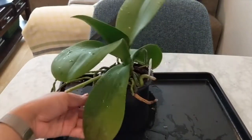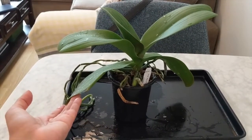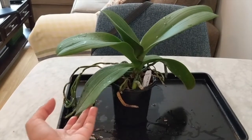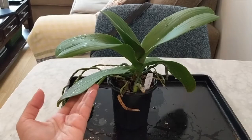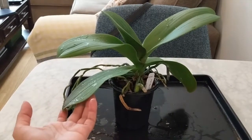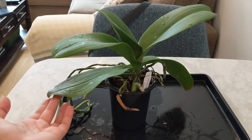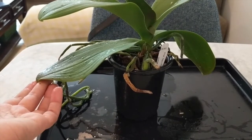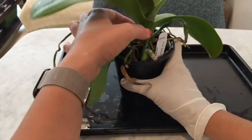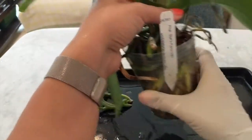I bought this orchid because I want to experiment with semi-hydroponic growing methods with LECA in a self-watering pot. I don't want to use this system on my orchids that I've had for a long time. So I bought this for $6 and we're going to give it a shot. In today's video we're going to get it out of this traditional medium and pot it up into the new LECA medium.